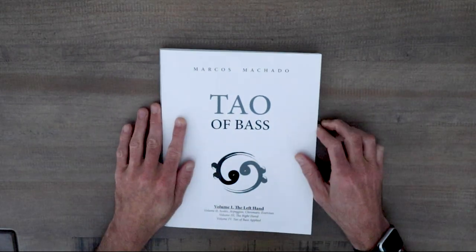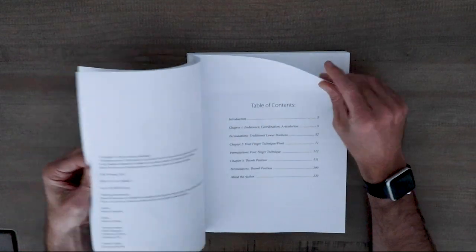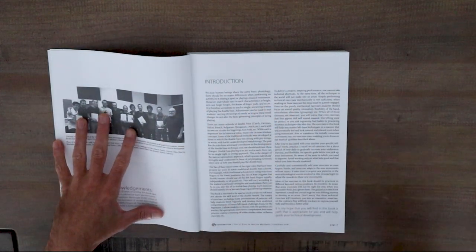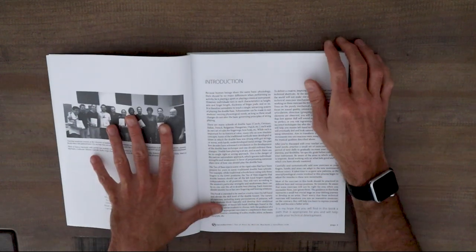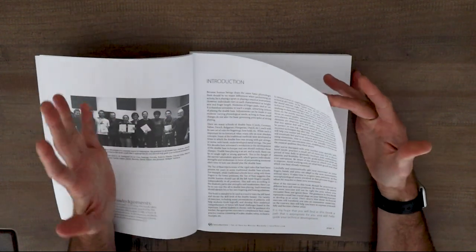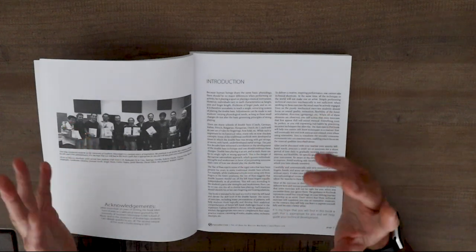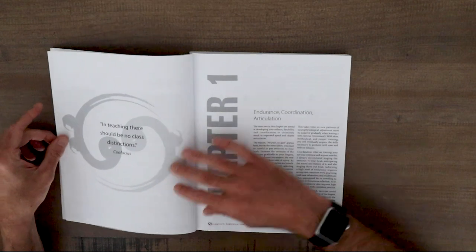Here's a look at Tao of Bass. What a cool book. It starts off with a really great introduction where Marcos is explaining the whole philosophy of the book and amalgamating these different approaches like he does. I love these introductions from authors of method books or technique books — however you want to describe Tao of Bass. It's just a really useful way to put out this information.